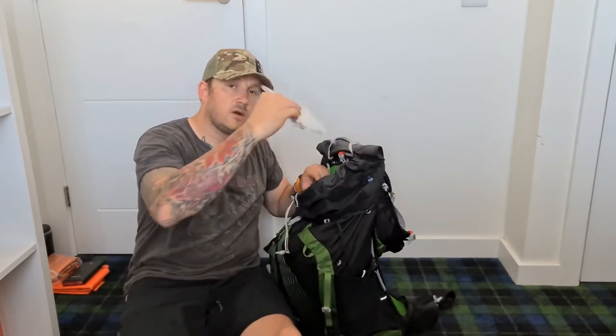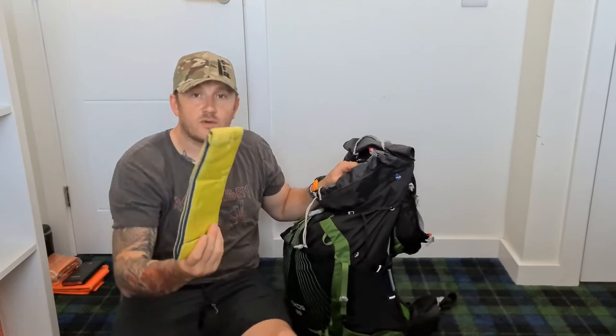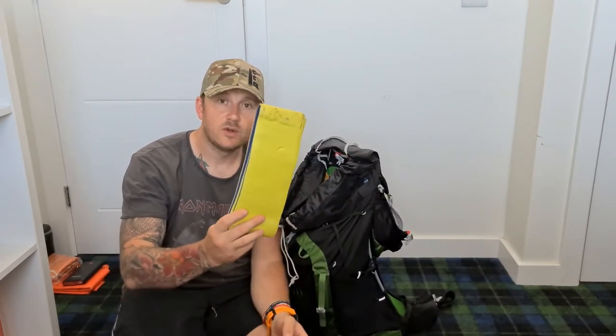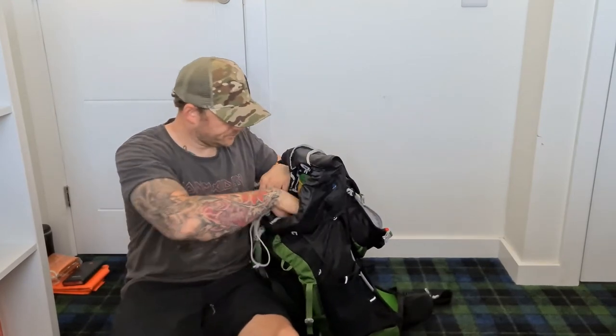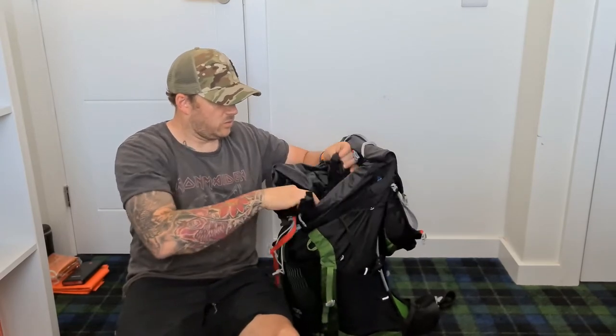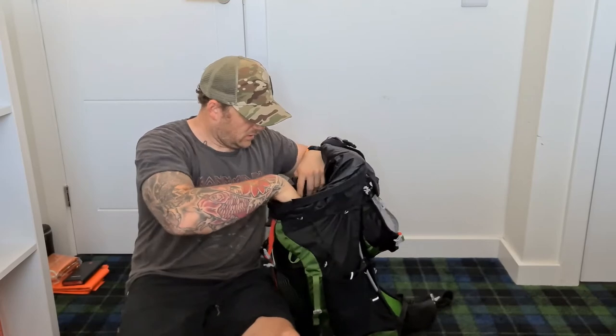In here I've got a spare layer, a splint, and my first aid kit. I also use it as a seat - really good bit of kit, you can get them off Amazon, it's like a foam fiber sit mat. And then inside I've got a waterproof rucksack liner.